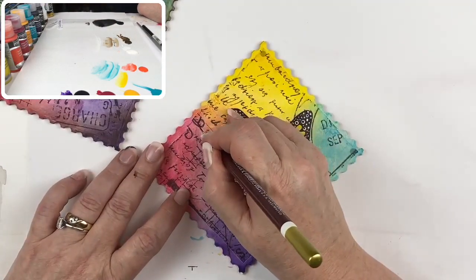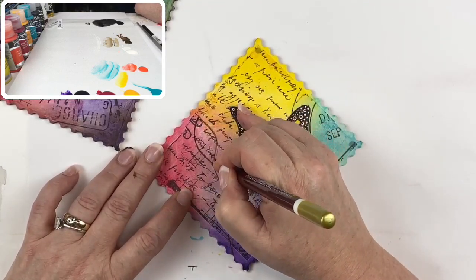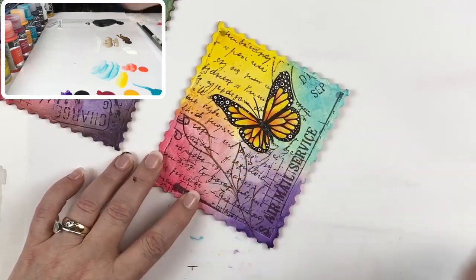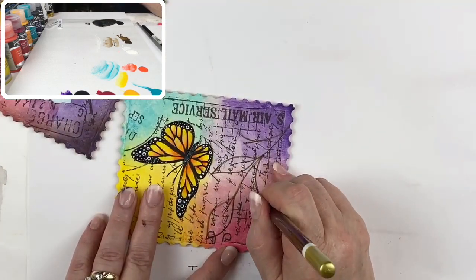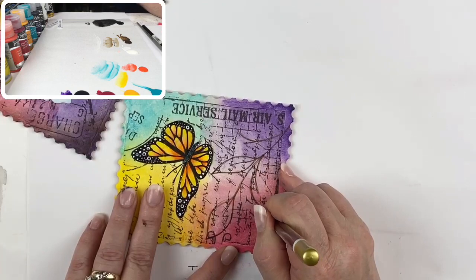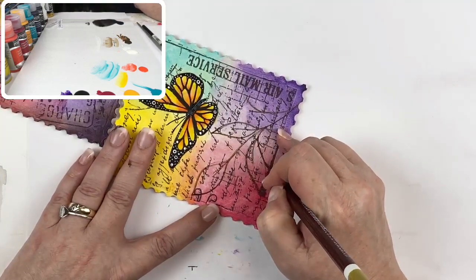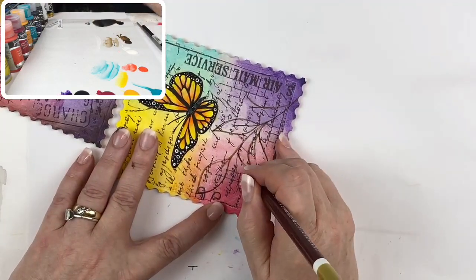I'm just using a liner to stroke in these leaves — just the outline. I'm going to show you how to finish this out, because we're essentially just going to create some shadow leaves for a little texture and detail in the background.